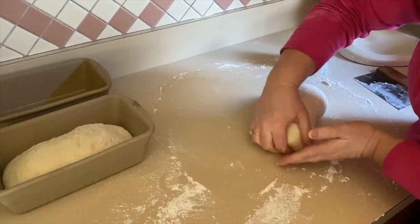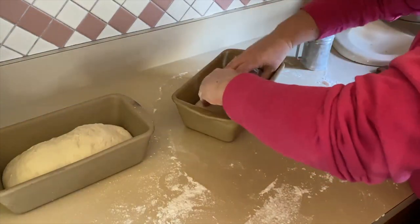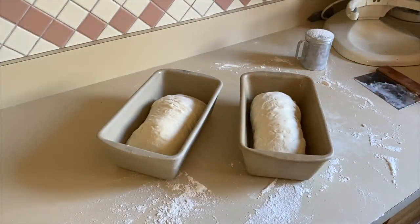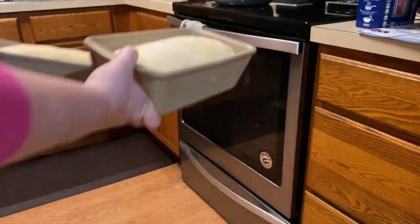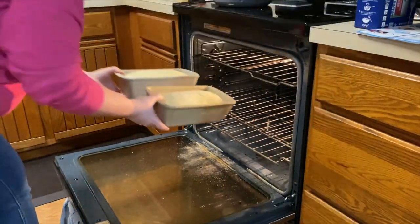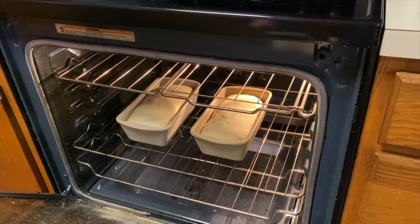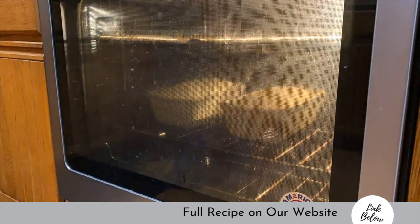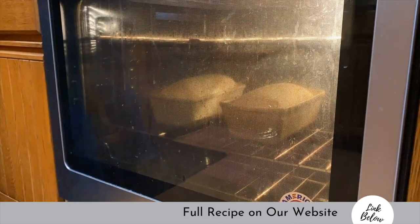I took both pans back into our family room, covered them, and let them sit for about two and a half hours — or until they're about an inch to an inch and a half above the edge of the loaf pan. At that point, I put them in a 400 degree oven for 30 minutes. Here's a nice time lapse of the bread cooking in the oven — as you can see, it does rise higher than the sides of the loaf pan.